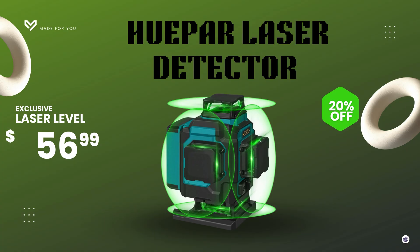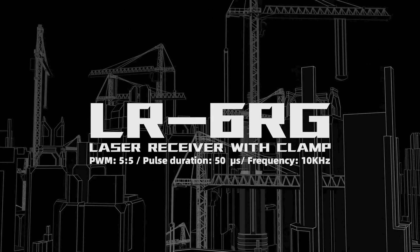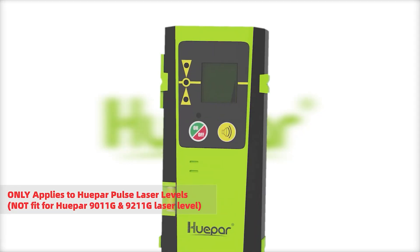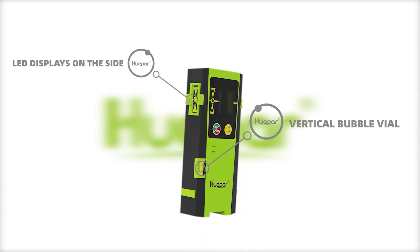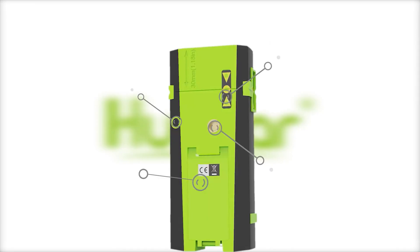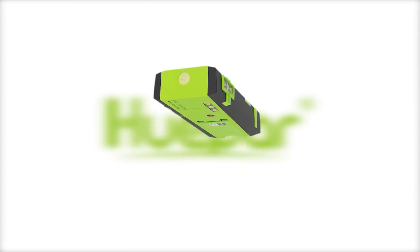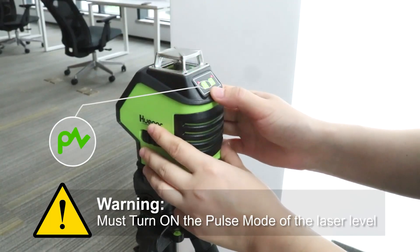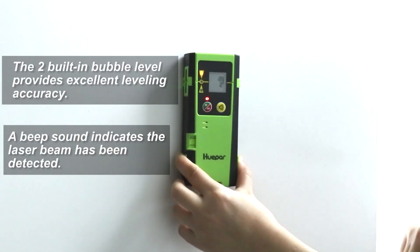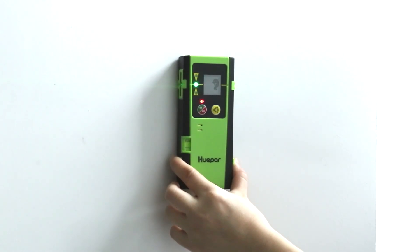Number five: the Huaypar LR6RG laser detector. Starting strong at number five, the Huaypar LR6RG laser detector is a must-have accessory for any professional working with green or red laser levels. While most people focus only on the laser itself, this detector is what turns a good setup into a great one. Designed specifically for tools that have pulse mode, it can detect both green and red beams from distances up to 200 feet — even under direct sunlight. It features a three-side LED display so you can see your level readings clearly from any angle.